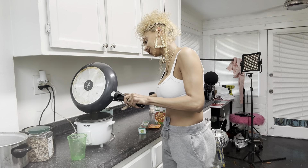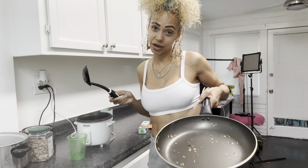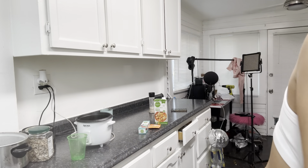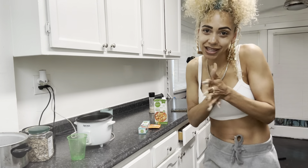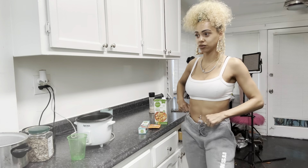All the rice is in the rice cooker now. This is one of my favorite recipes because it's really simple. I'm vegan and I love Mexican rice — it's my go-to. I eat it almost once or twice a week.